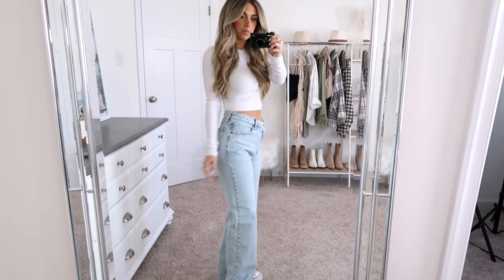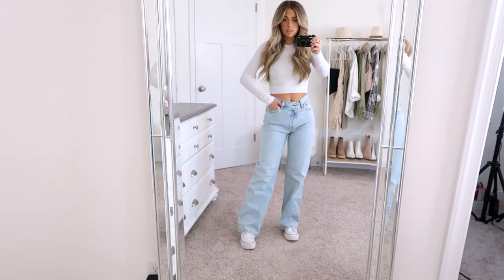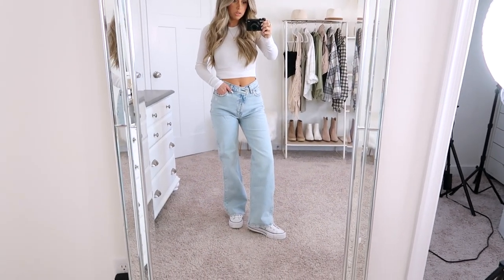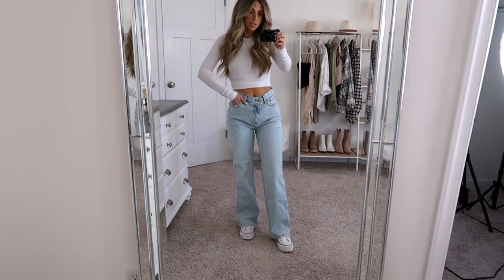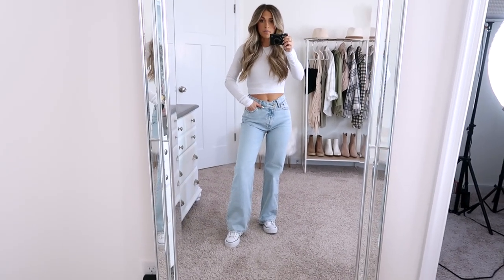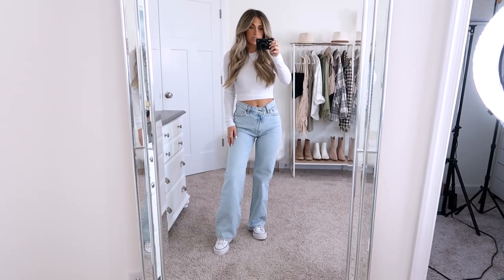I love these. They're a regular fit, so I'm wearing a 25 short. I like the length and where they hit me — these are definitely longer than some of the other pairs, probably the longest even for being a short. But I think they're so cute. They're definitely a good casual jean, but I can personally see myself wearing these with like a cute little crop top, blazer, and heels for a dressier look.